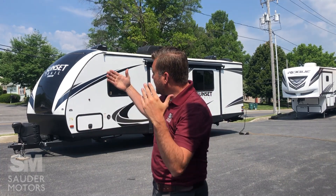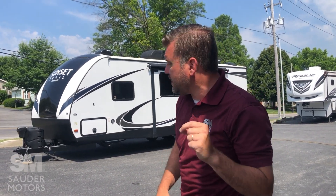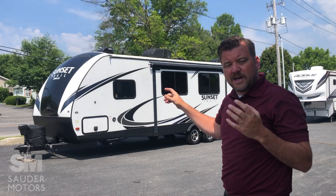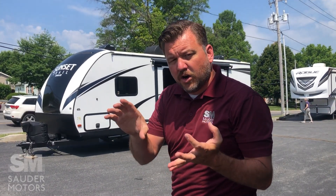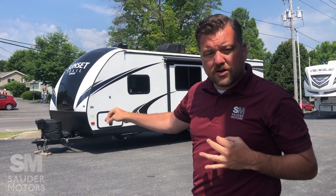Ladies and gentlemen, welcome back to Sauter Motors. Jay Laff with you. Today I've got a great little travel trailer for you. This is a 2019 Crossroads Sunset Trail, model number 253RB. We've got a great layout — 30 feet long, only 7,550 pounds fully loaded, so very versatile.